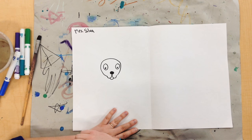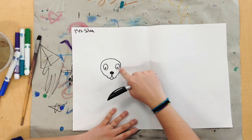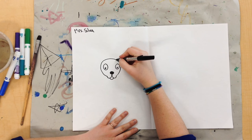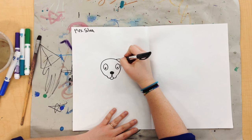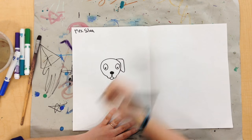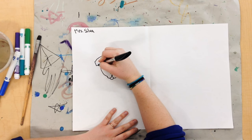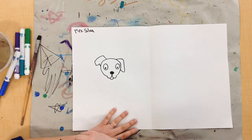Now my dog needs some ears. So I'm just going to draw some little triangle shapes here. If you want your dog to have pointy ears, he can have pointy ears. Or floppy ears like this. Or you could even do both — that's up to you. So give your dog some ears.